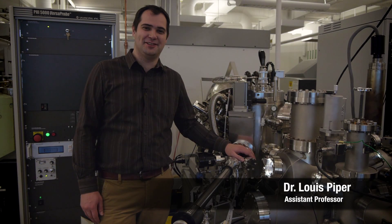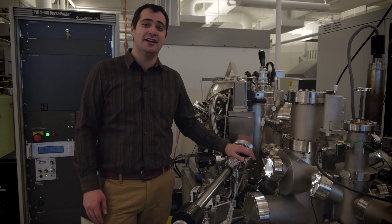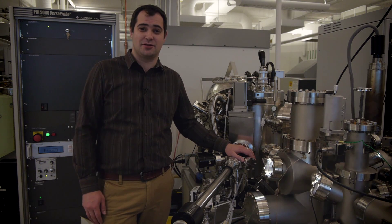Hi, my name is Lewis Piper. I'm an assistant professor in the physics department at Binghamton University, which is a State University of New York school.